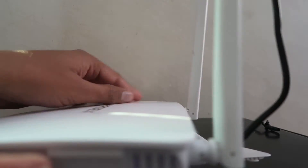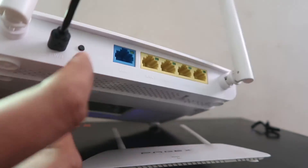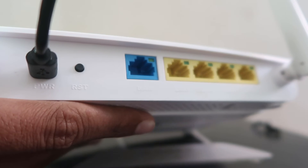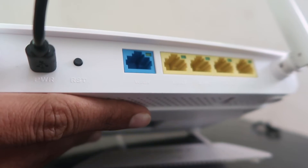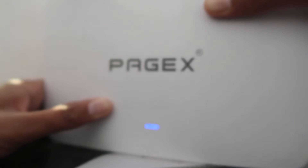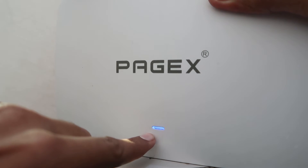If you want to know how to reset this device, watch the video till the end. First of all, you don't have to do much — you just have to turn it over and find the option called 'Reset.' As you can see, it's written 'Reset' right here. Now, to reset it, you just press and hold this button for a long time.